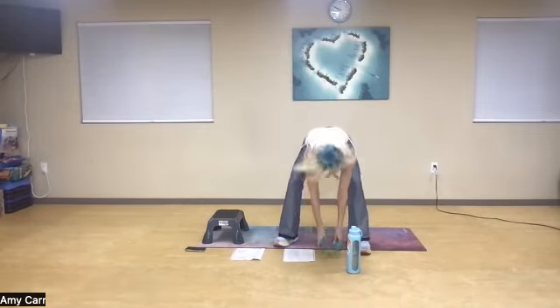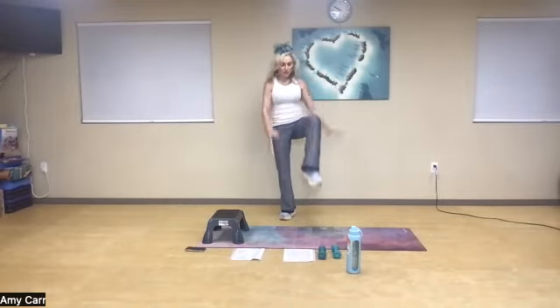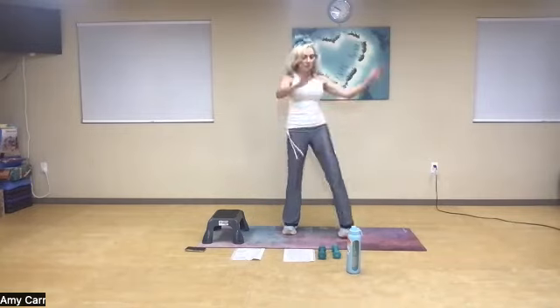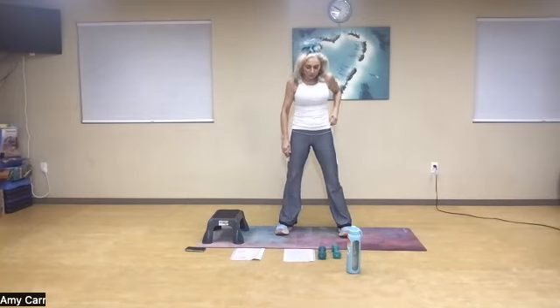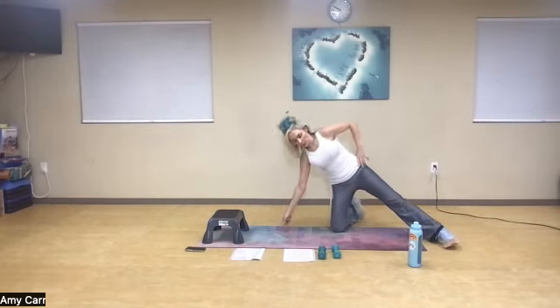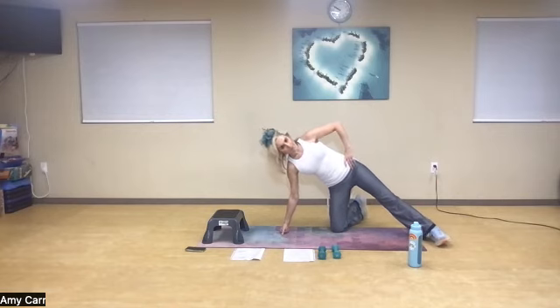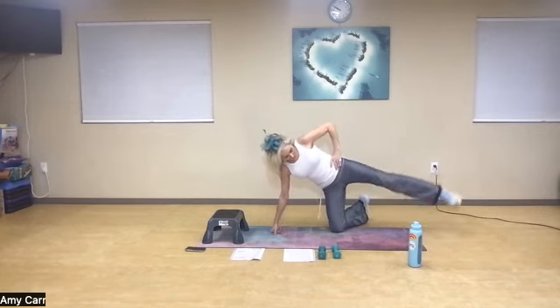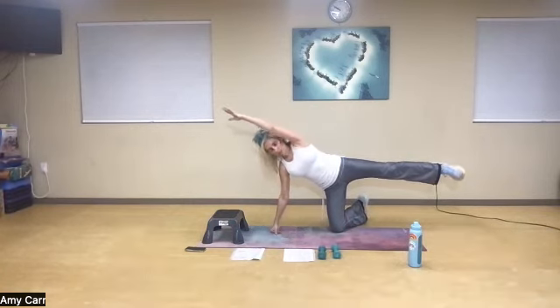Fantastic job, ladies. Take a moment here, march it out. Now what we're going to do here is a little bit of a balance and coordination move — we're going to come down. As we do a compound move, we're building coordination naturally in our bodies, trying to do multiple things at once. I like to think about compound moves like multitasking. From here, I'm going to find my center of balance and open.